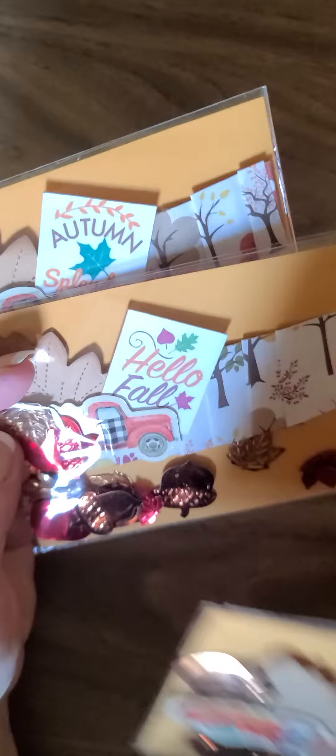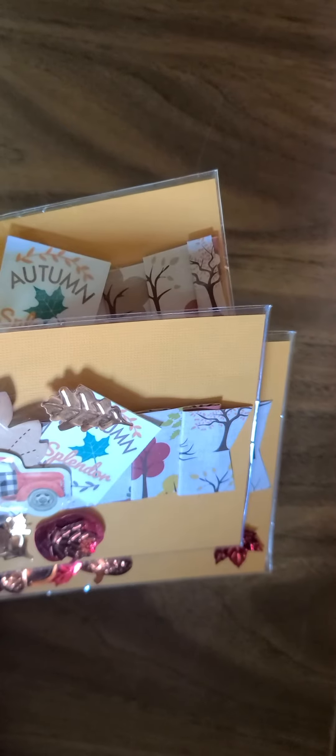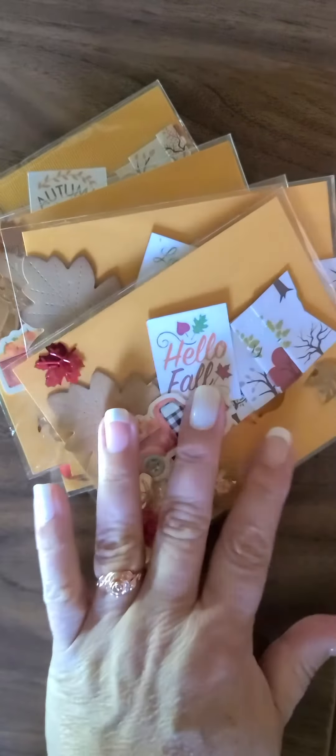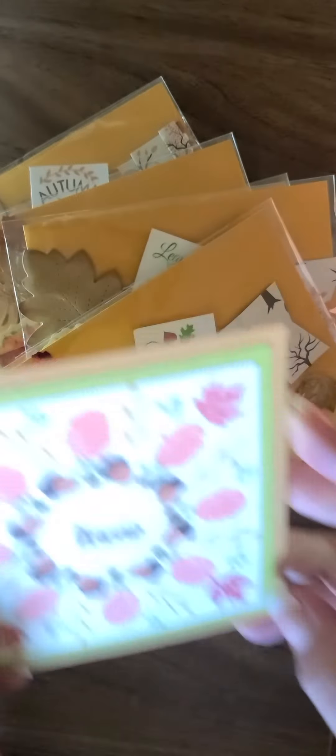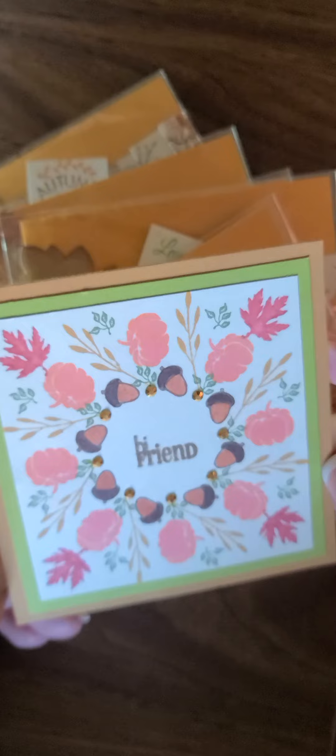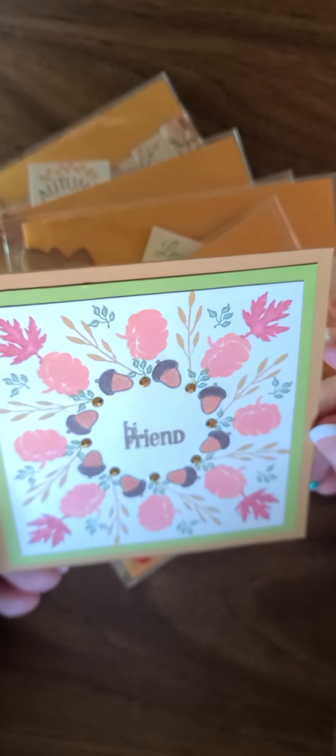Her name is on the back and the only thing that's different is the little chipboard piece. Thank you so much — the ladies are gonna love them. And look at the card she sent me — I love her cards every month, I save them all.